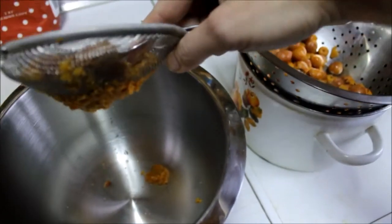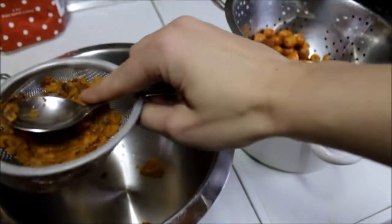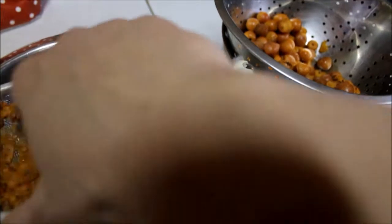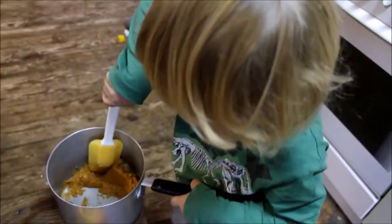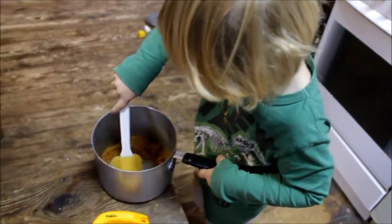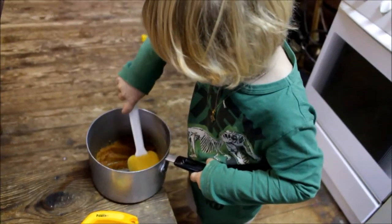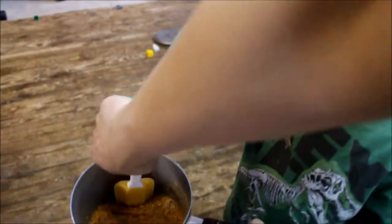And you can see here we got the first part of our jam. The second part will be sugar. Now Simeone is mixing our fruits with sugar and we put it to the gas.